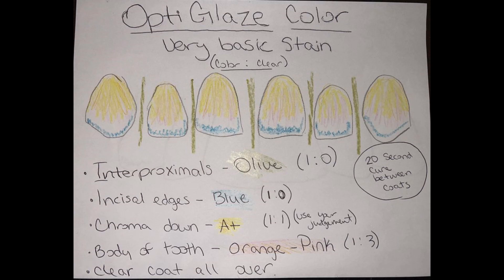If you do want to put any extra stain on the teeth, this is the very basic stain chart that I use. I usually do chroma down in A1 — so add some A1 on the gingival half, add a little blue on the incisals for translucency, super diluted pink-orange all over to just bring down the chroma a tiny bit, and then some olive in between the teeth because that creates a little separation. A super thin line of olive — nothing heavy — but we just don't want to give it that all-over washed-out look. A little bit of separation and some colorization, plus a little blue on the incisals, really makes them look that much more real and less like fake denture teeth.